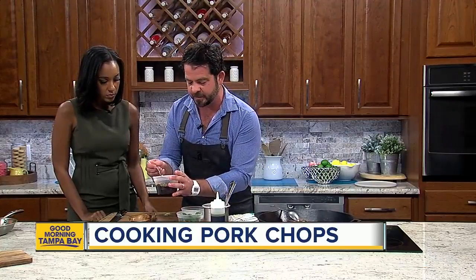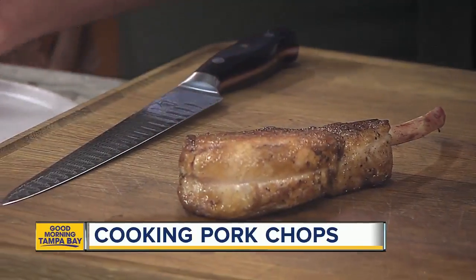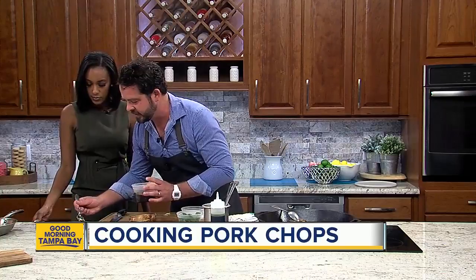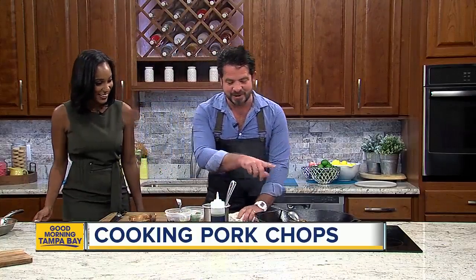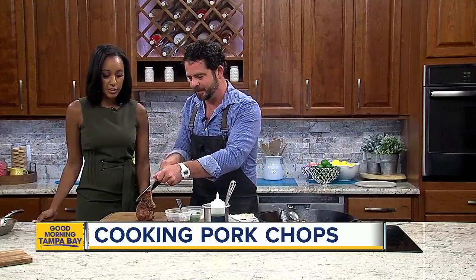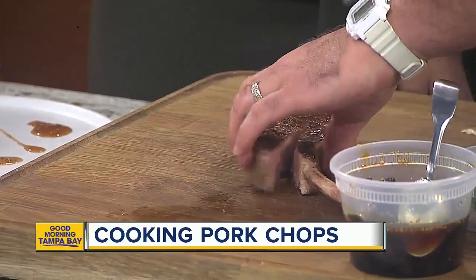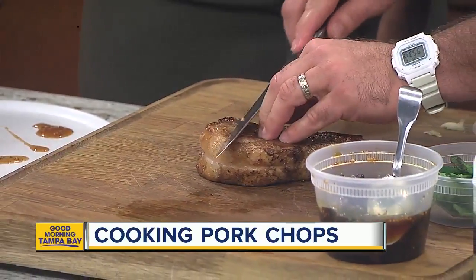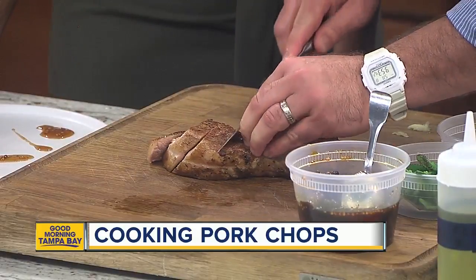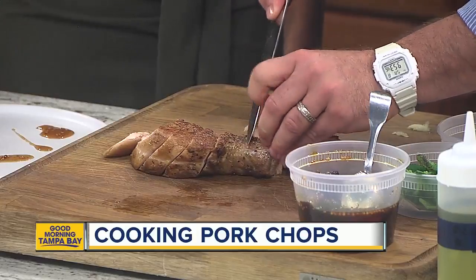Here I have a little bit of fig mostarda. It's fig season, of course, so you want to make sure that you're using delicious seasonal flavors. A little bit of simple syrup, a little bit of mustard seed, a little bit of red pepper, and we're off to the races. We're just going to put a little bit down on our plate like so — very easy peasy. I'm sure you can smell all that delicious garlic and thyme and bay in there.